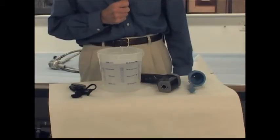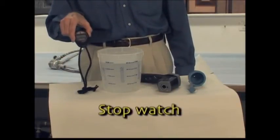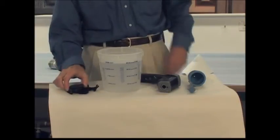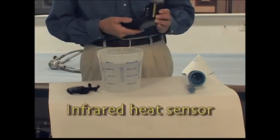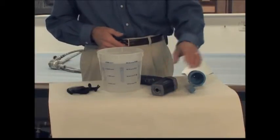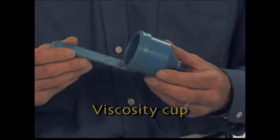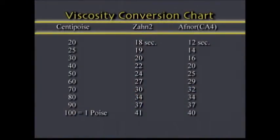In order to check the coating's viscosity, we need to have three tools: a stopwatch for checking the time, a heat sensor for checking the temperature of the coating, and a viscosity cup. There are many different types of viscosity cups. A cross-reference chart has been included with this program for your convenience.